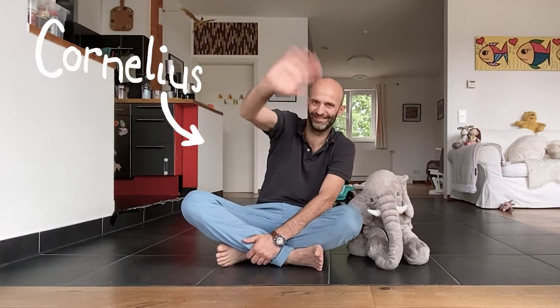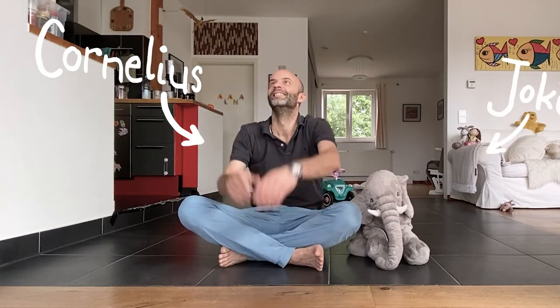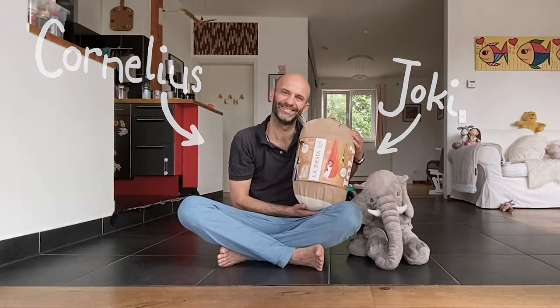This is Cornelius. Today he shows you how to attach the Hanging Nest Yoki to a wooden beam. Here we go!